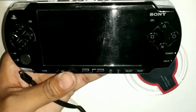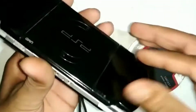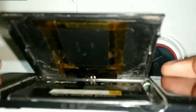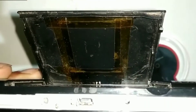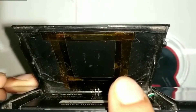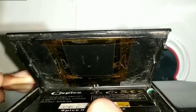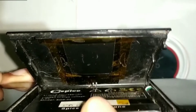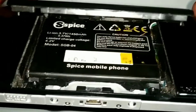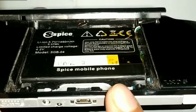First I am going to show you how it wirelessly charges. In the UMD Drive I have installed a wireless charging pad receiver — you can see this in the camera. I have installed the wireless charging pad here, stuck it there with tape, and you can see those two points are the positive and negative points from where it is going into the PSP.